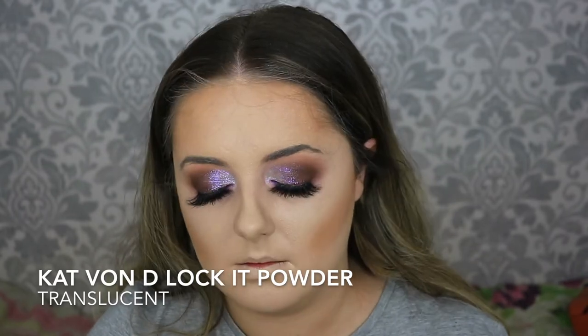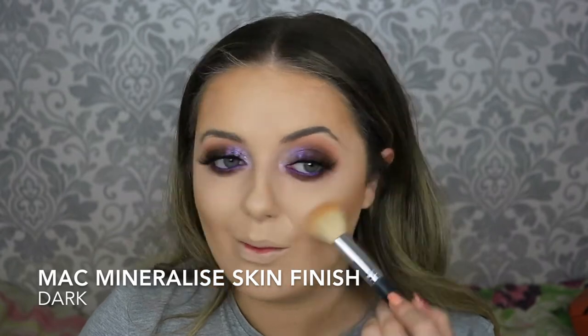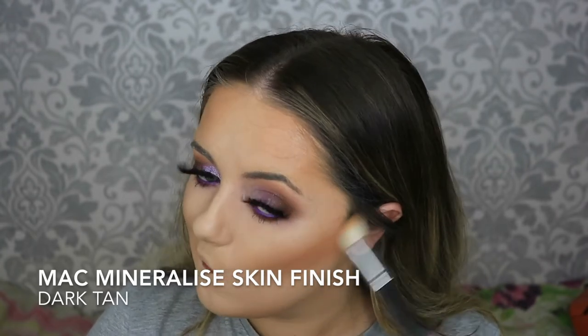To set the under eyes and around the nose I'm taking the Kat Von D Lock-It Translucent Setting Powder on a pointed contour brush, using that underneath the contour area to sharpen it up and then blending off the end. For bronzer I'm taking the MAC Mineralize Skin Finish in shade Dark on an angled contour brush, stippling that in circular motions along the cheekbones, temples, and along the jawline — pretty much everywhere we put the cream contour stick. Then to deepen and add more contour I'm taking the MAC Mineralize Skin Finish in Dark Tan on a smaller brush, focusing that into the deep areas and adding dimension to the nose.